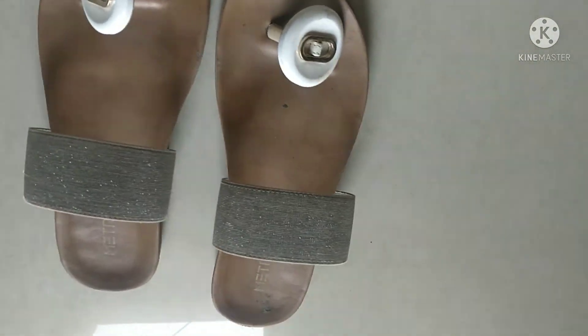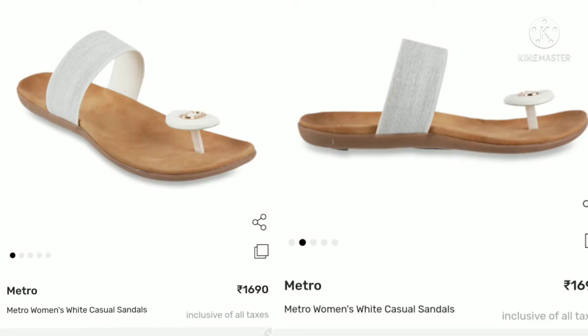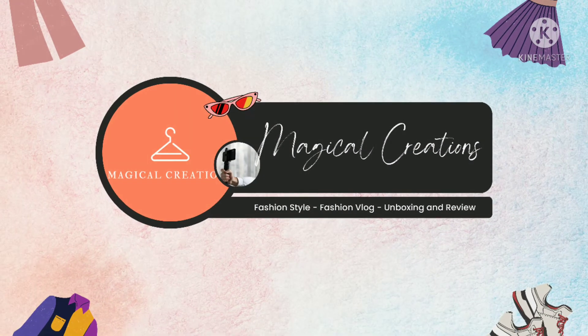This price is around 1600 rupees. I didn't get a discount on this, but now you can check on the online website — maybe you will get a discount. I have also bought ethnic footwear from Bata, so I am planning to share that video with you in coming days. So stay tuned for that, guys. You will get the links in the description box as usual.